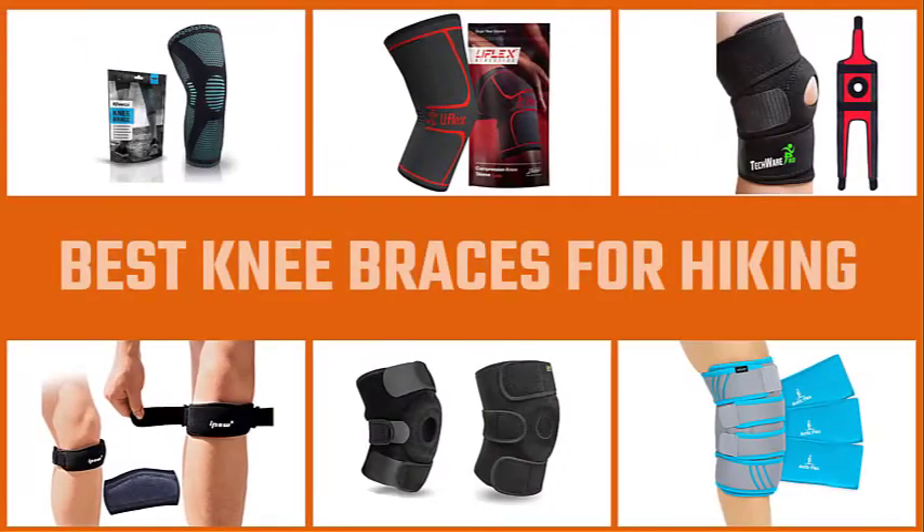When you're searching for the best knee braces for hiking, I'm here to help you. Let's begin.